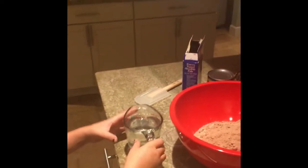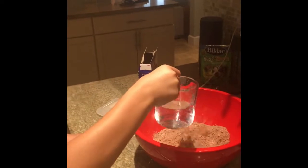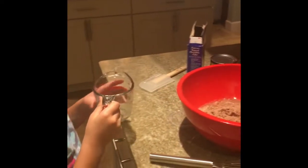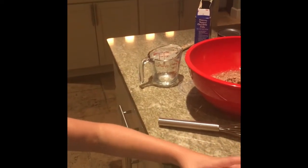And now we are going to add a cup of water. Once we are done with that, now we need three eggs. So, three eggs.